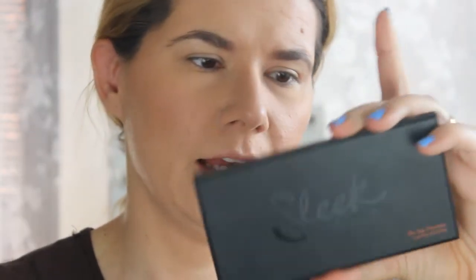For today's look you're going to use three palettes. I'm going to use the Morphe Jaclyn Hill palette, the NYX eye shadow palette, and the Sleek eye divine on the horizon palette.